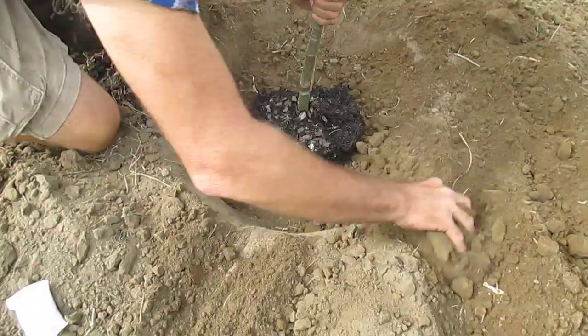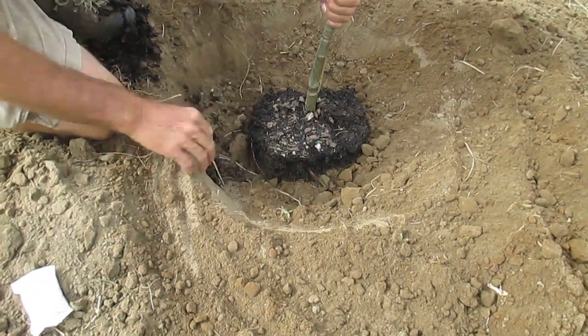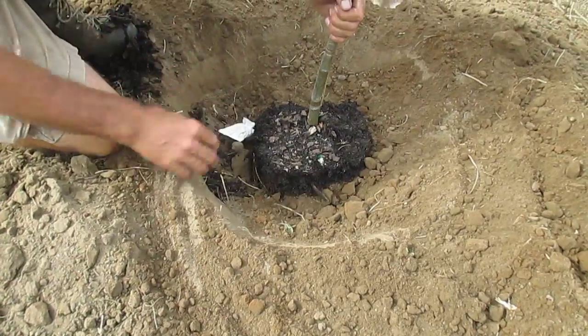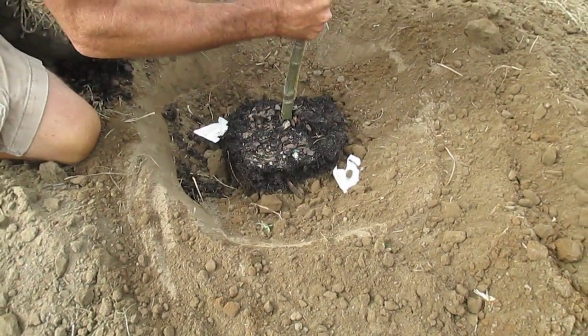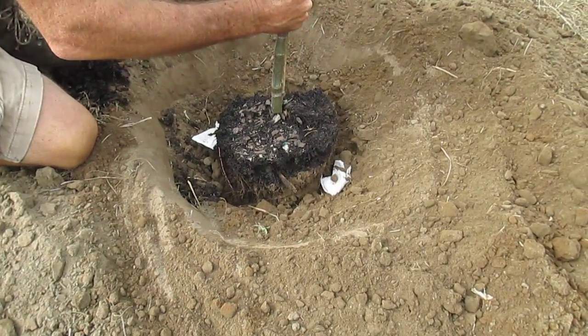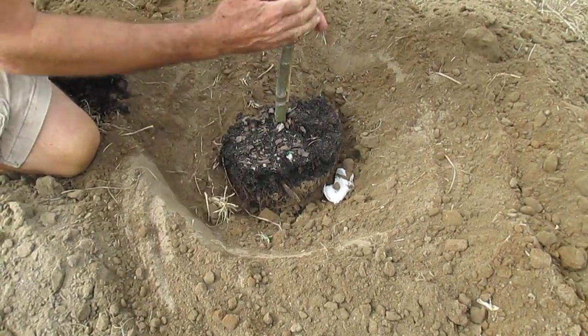What we want to do is make sure that at the level it's planted with the basin, you can go ahead and put those fertilizer packs in. We're using two time-release fertilizer packs. The time release goes over a period of three to four months and feeds the tree slowly during the wintertime.